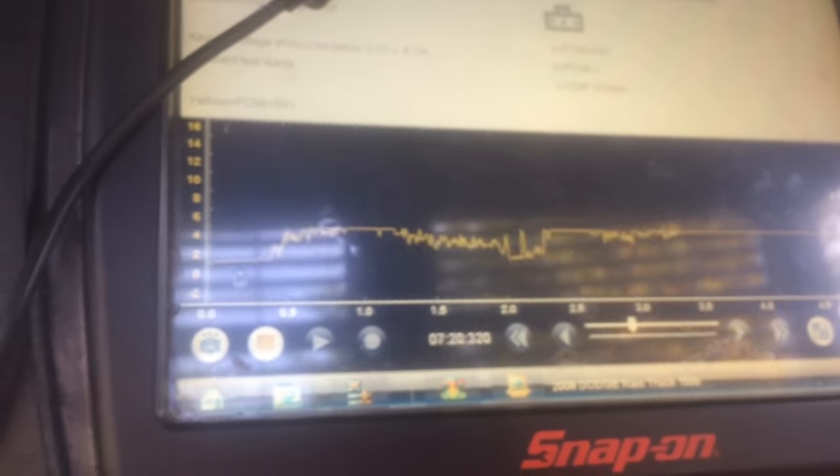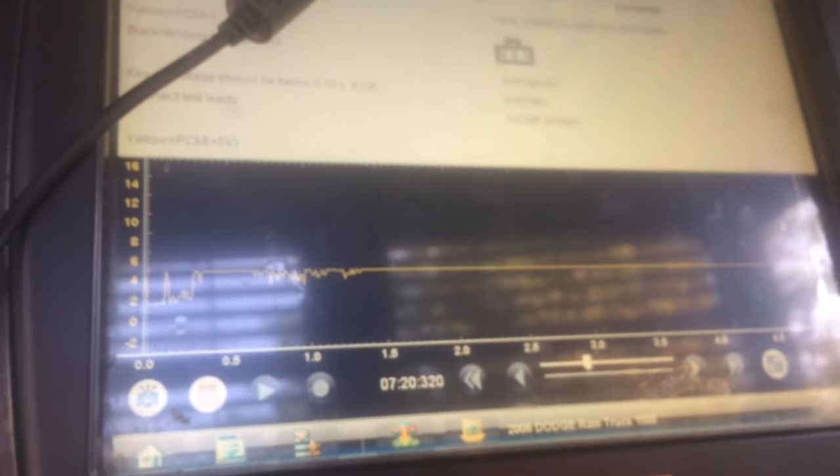If you do have a Dodge Ram that has a cam sensor code, you can use your sister's or girlfriend's hair dryer. It kind of sucks if you don't have a scope like this — but you can try a multimeter, it can work out. As you can see, it's cooling back down and it goes right back to normal signal.